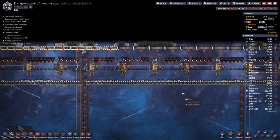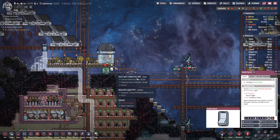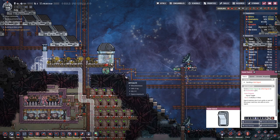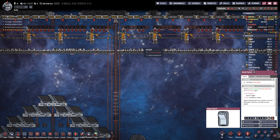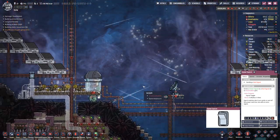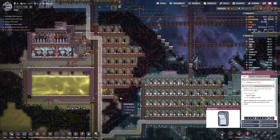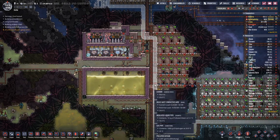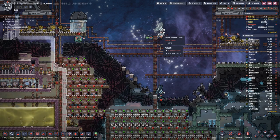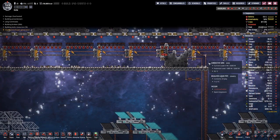Hello boys and girls, welcome back to another episode of Oxygen Not Included, where we have a problem up here. So let's switch this lever here, which will force the doors to close and stay closed. The reason we have a problem is because we do not have enough power — we have so few power that we cannot power the scanners. That's why the doors are playing haywire here.